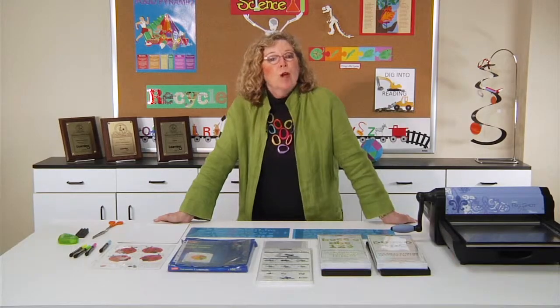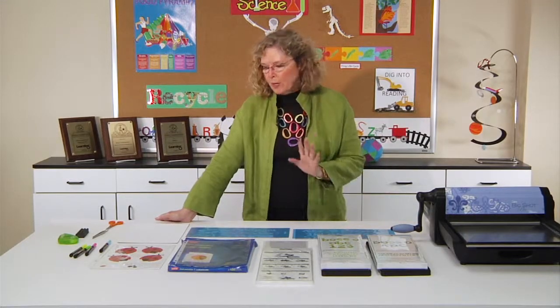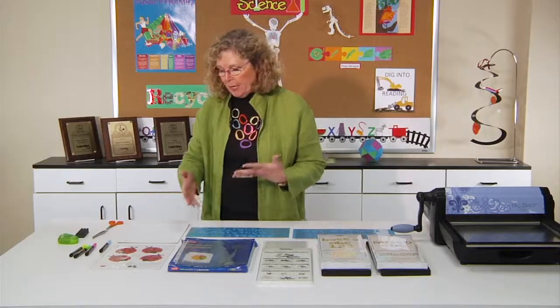Hi, I'm Sandy Genovese and welcome to this episode of the Ellison Education video series. We are going to be making today do-it-yourself dry erase boards. They are so incredibly easy and let me show you one that I made.